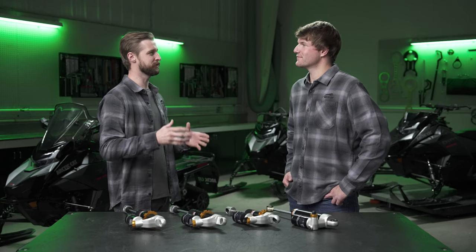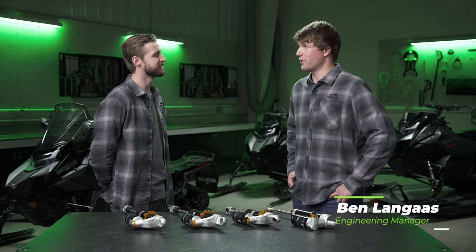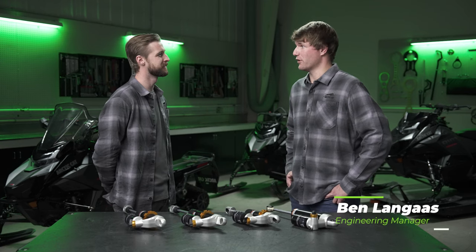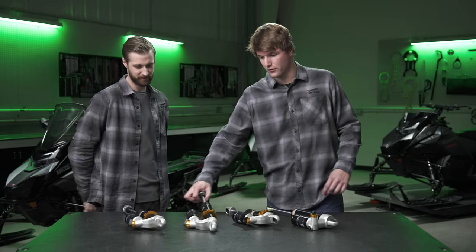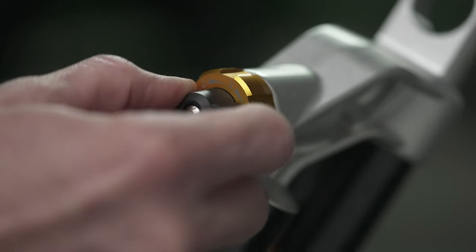So Ben, I've seen the SnowPro name before in previous Arctic Cat models and it sounds like it's coming back for model year 2025. What about the SnowPro deserves this new moniker? Yeah, so the SnowPro name has been around for many ages of the Arctic Cat heritage and we decided to come out with a new suspension package called AC5S, where we developed all new ski shocks that have your standard spring adjustability.